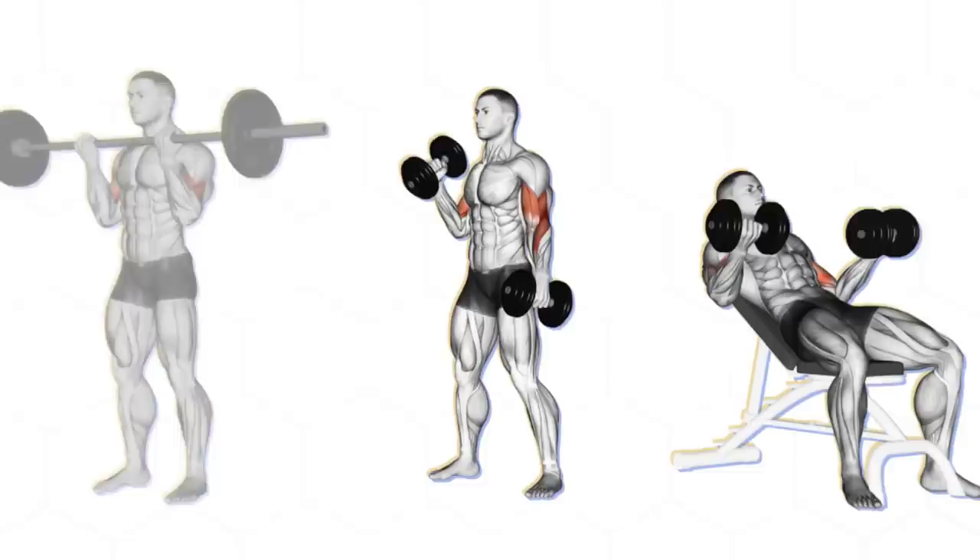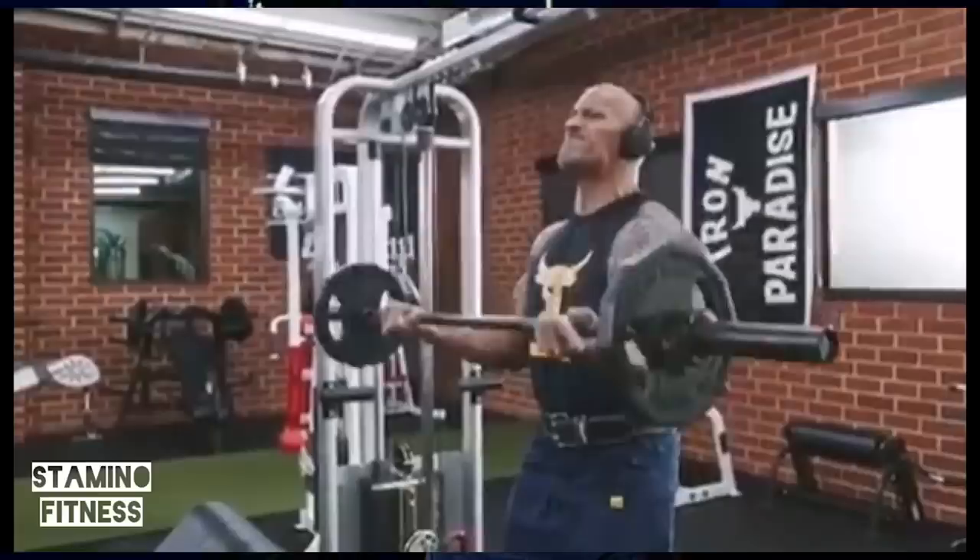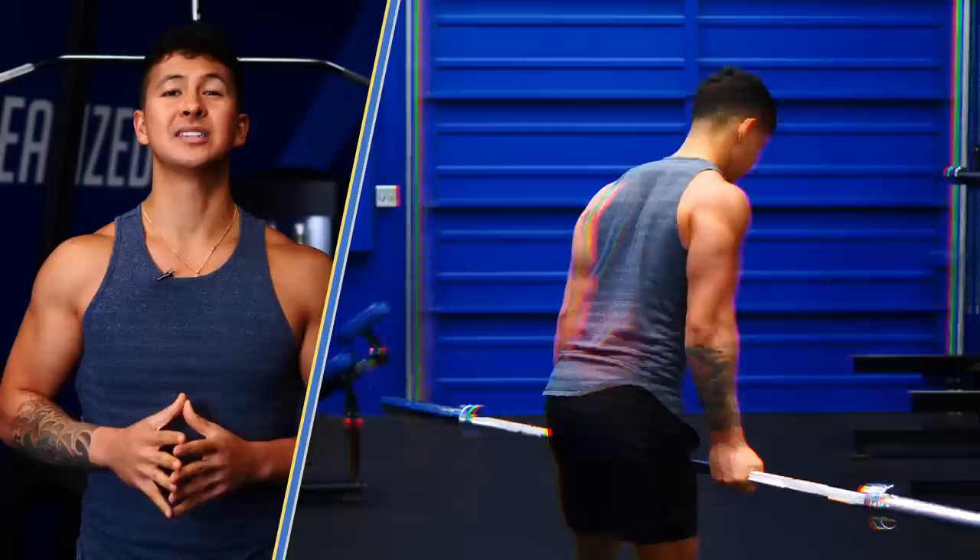Biceps training is not complicated. Although there are tons of different exercises, they pretty much all boil down to one movement: curls. Hold the weight, flex the arm. Simple, right? Not really. There are five common mistakes almost everyone makes. Fix these and your curls will instantly become far more effective at growing your biceps.